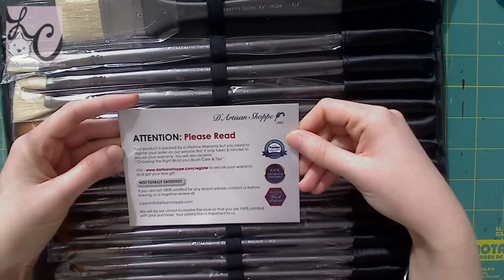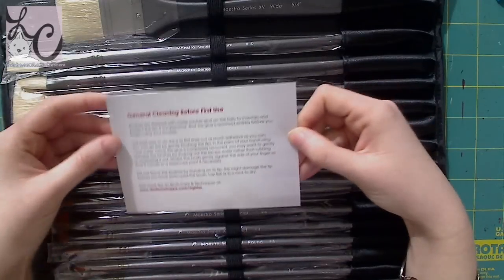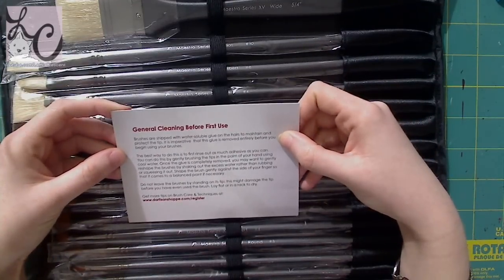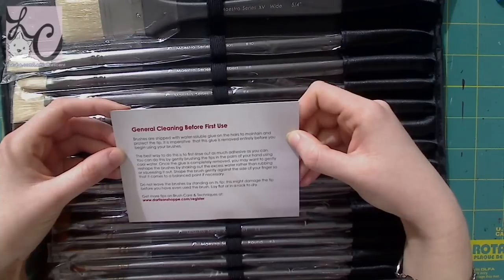Also, there is glue on the tips of these brushes to protect them during transit. I was happy with how they packed the item, and the brushes did arrive in very good condition.